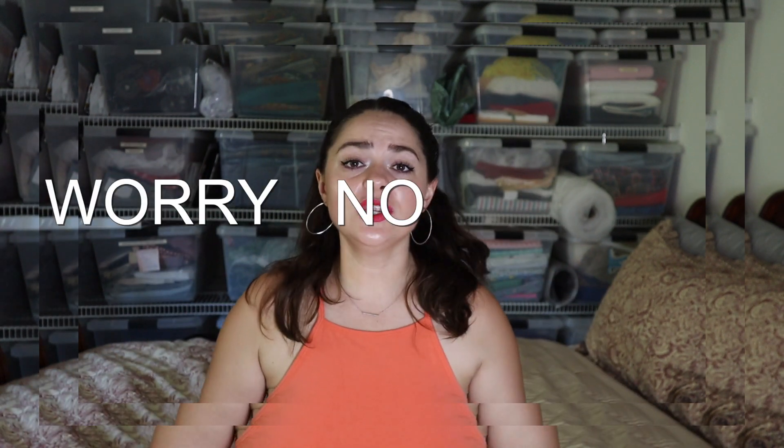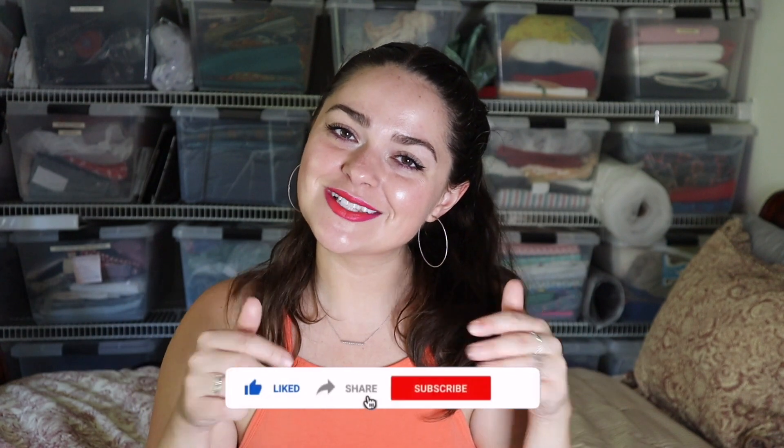If you are a little hesitant to try these because of the name, worry no longer — they are so so good. I can't recommend them enough. They are way better than expected. I was worried they were going to taste not very sweet, like cornbread as opposed to a cookie, but it definitely leans on the cookie side. So give these a shot — if you're at Trader Joe's, pick one up, you won't regret it!